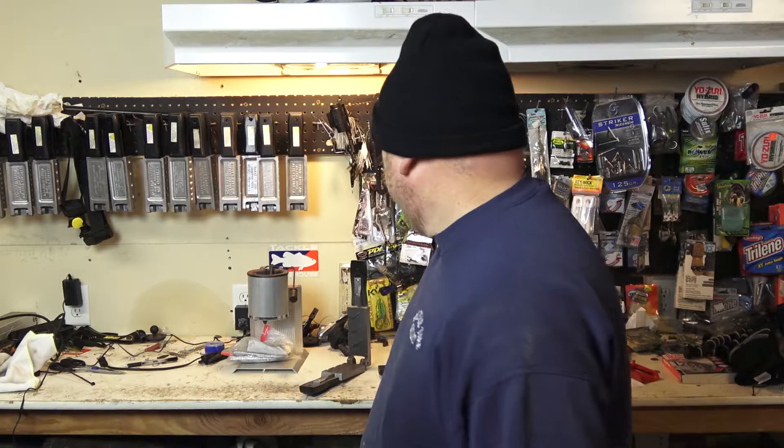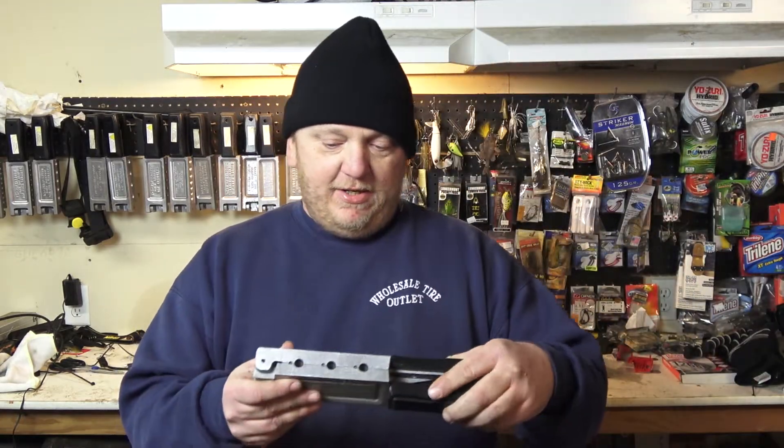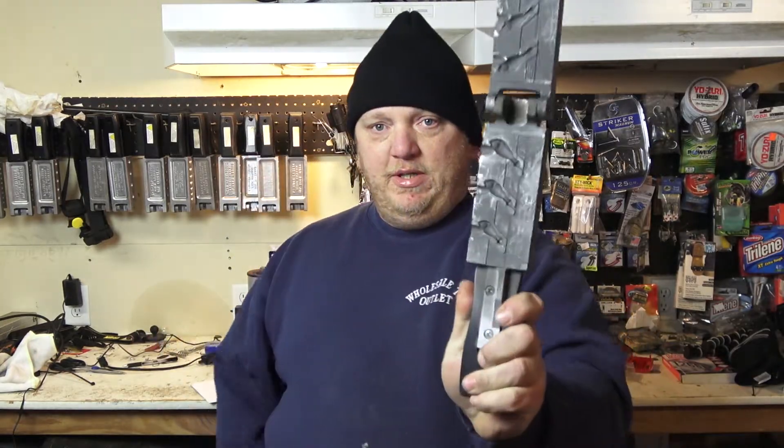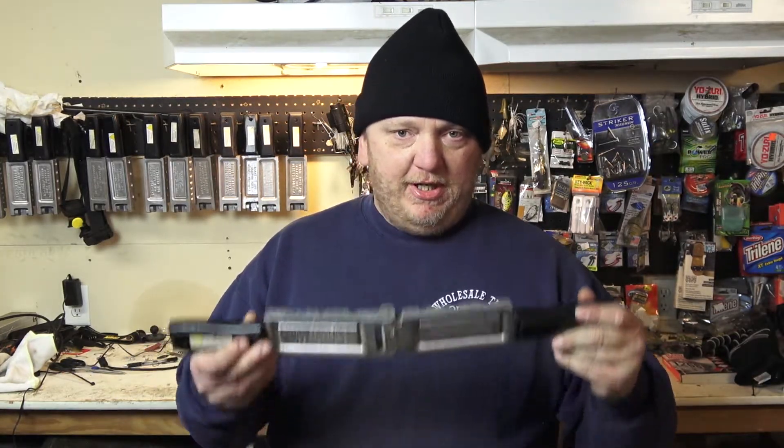Today we're going to be doing a really quick how-to video on questions I see get asked a lot about pouring lead. It's my five quick tips on how to pour molds that are difficult to pour. If you pour lead, you know that not all molds are the same — some are just a bear to pour. I have my mold here; this is the ultra spinner jig mold, the spinner bait mold, and this one is a pain in the butt to pour.